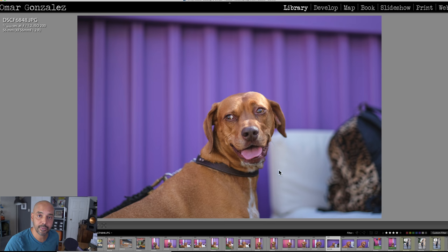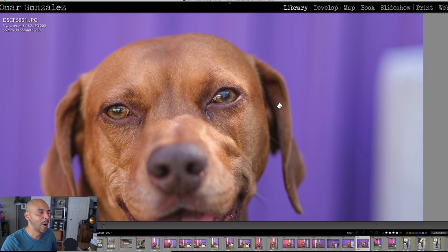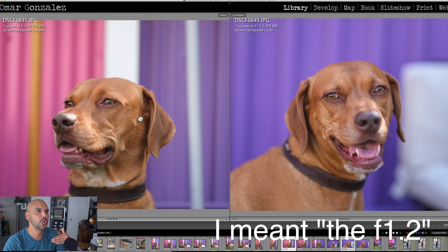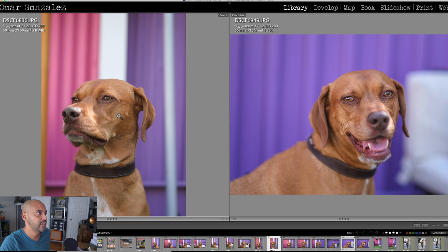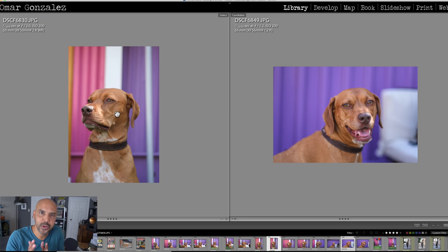If I was really photographing this dog for a client I would not shoot this close at f/1.2. Comparing f/2 and f/1.2 side by side — I feel the f/2 is a little sharper and crisper with nicer contrast. But they're both sharp; honestly, no one is going to notice the difference.